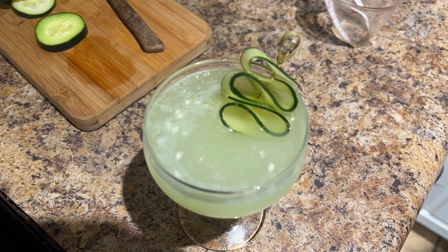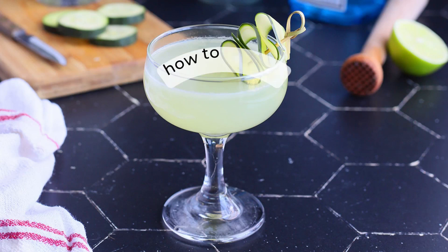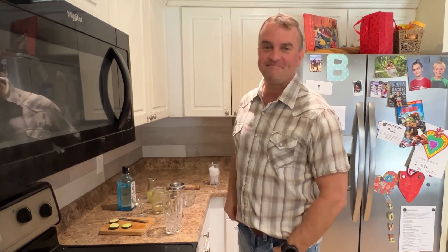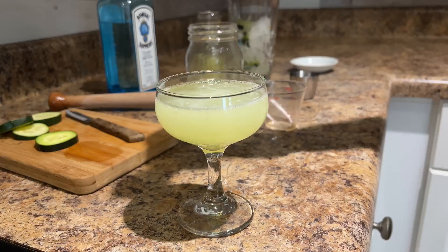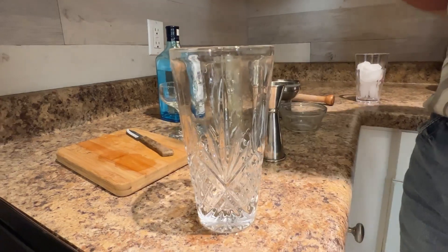Hey friends, who's thirsty? Last summer my husband and I fell in love with cucumber gimlets. It's one of our favorite cocktails to enjoy when the weather turns warm. Since my husband considers himself our resident mixologist, I convinced him to put aside his camera shyness and mix up one for y'all. Please keep in mind y'all, we are not professional bartenders — we're just a couple who likes cocktails.